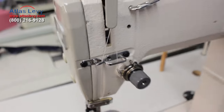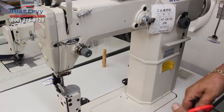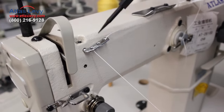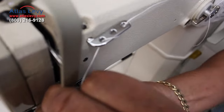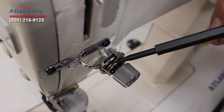We're gonna show you right now how to thread that machine. One, two, three holes you got here — one, two, three holes — but you can go one or two, it doesn't matter. Between the two discs over here, you're gonna put it right there. You pick it up and you see it's gonna latch in here.